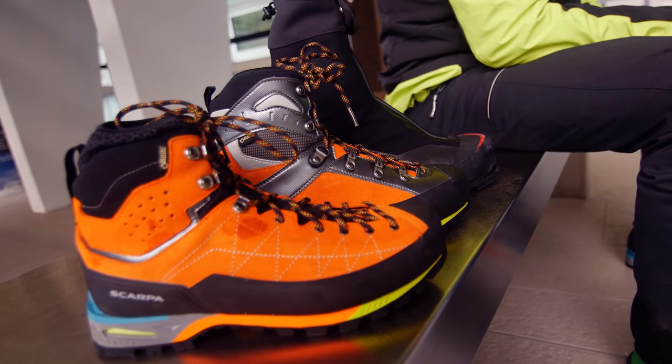This is by no means an exhaustive overview of boots. I just wanted to show you three different boots that we have here, just to explain a few different features and what's good and what's bad for different situations.